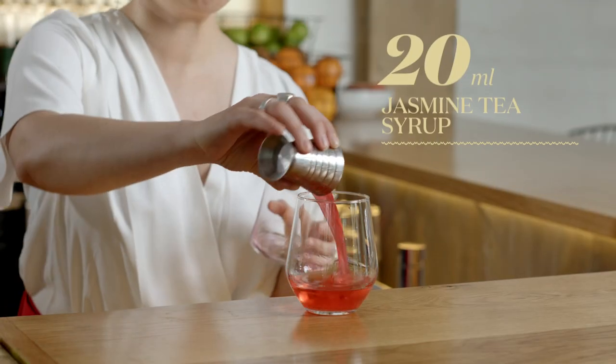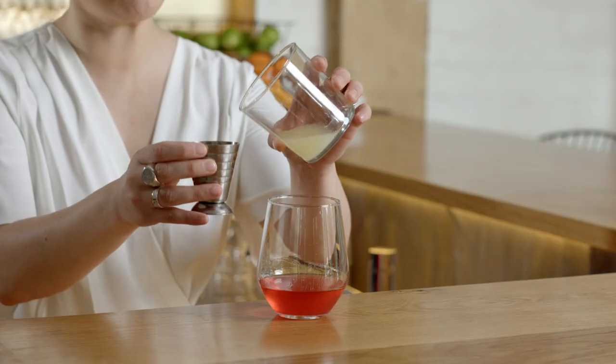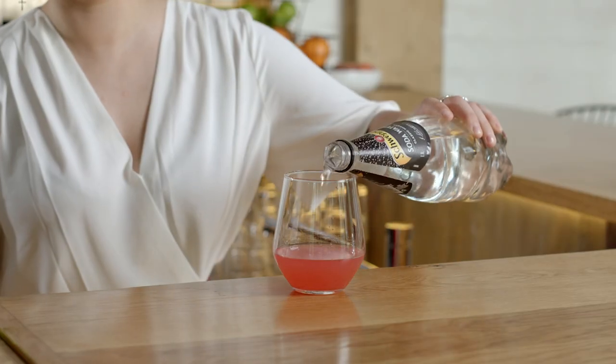What I've done is steeped some jasmine tea with some sugar and added a bit of native Davidson plum powder. I just think it brings a lovely pink rosy hue to the drink. Follow that up with a good 30 mils of lemon juice. Hydration is key as well, so a little bit of soda water to top that off.